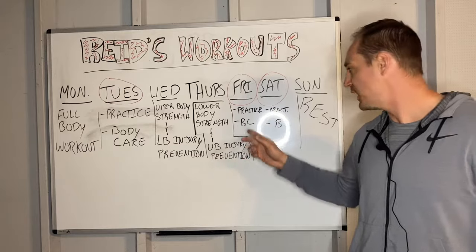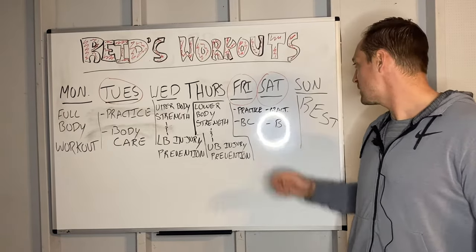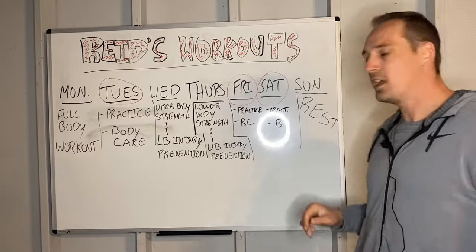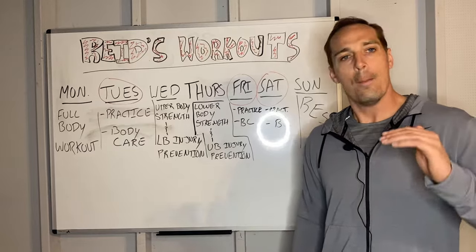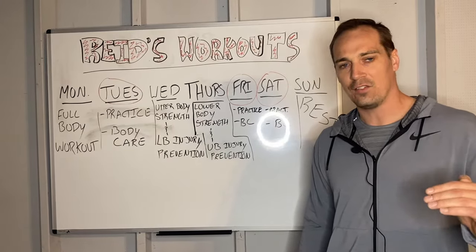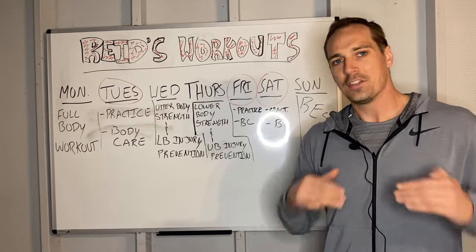Friday, you have practice, and once again you'll do your body care routine. Saturday, the same thing — practice and body care routine. And then Sunday, you rest and do absolutely nothing. Chill out, do your schoolwork or whatever else is on your plate, but try not to exert physical activity.